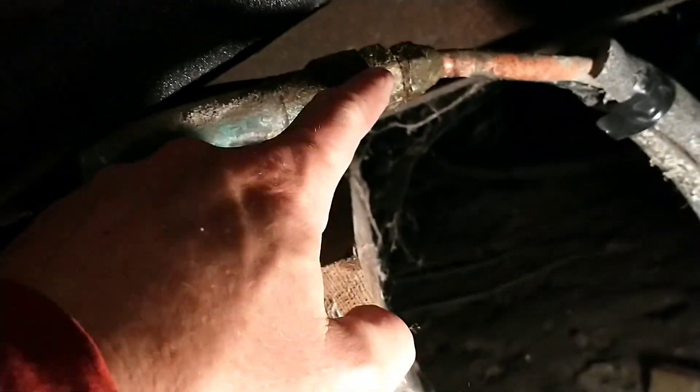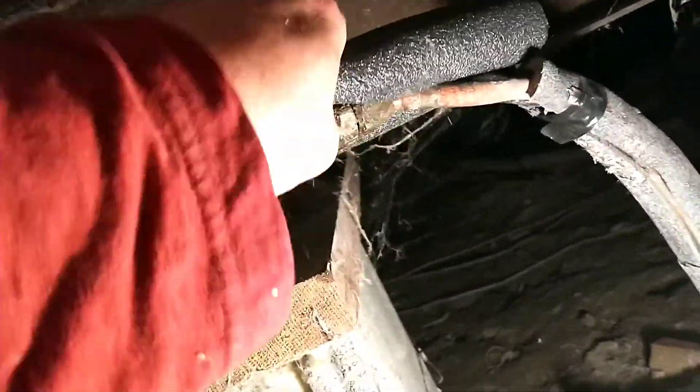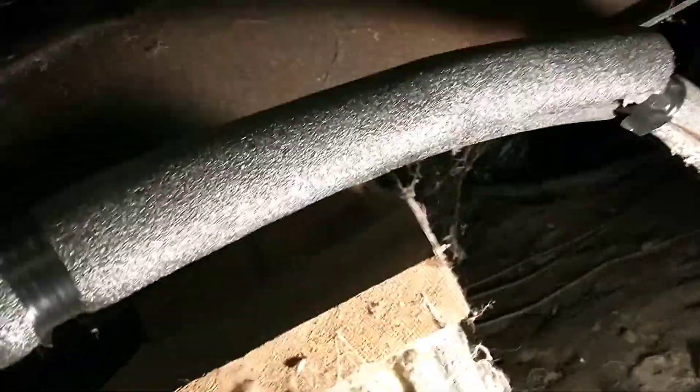I attempted to tighten this up and that didn't help at all. So right now I'm just gonna hose it up, put this insulation over the top, and let it drip until I learn how to do flex plumbing and how to go from this flexible half-inch copper to the hex fitting back there.